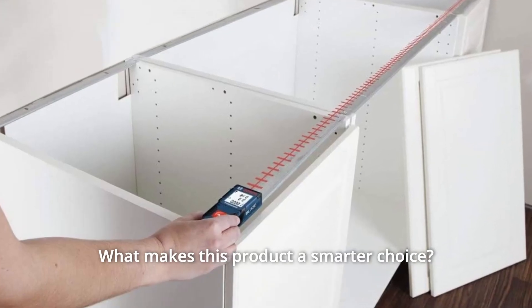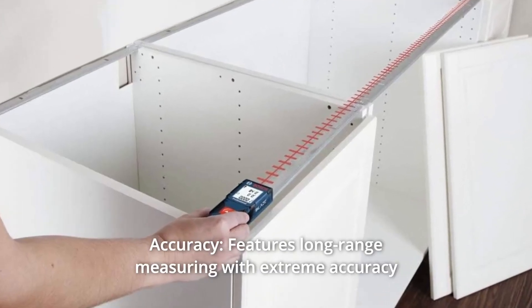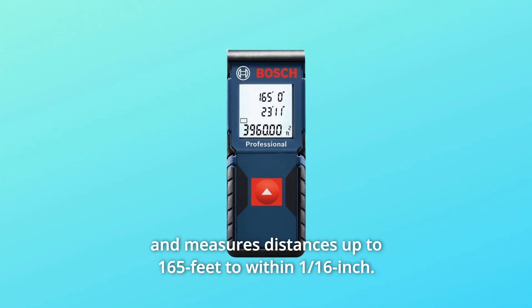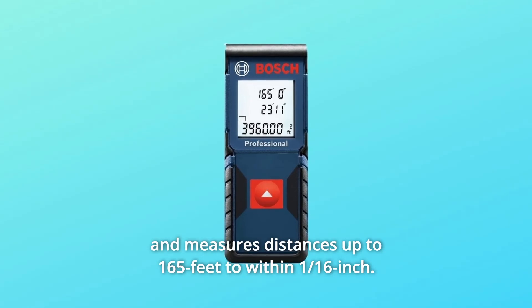What makes this product a smarter choice? Number 1: Accuracy. Features long-range measuring with extreme accuracy and measures distances up to 165 feet to within 1/16th of an inch.